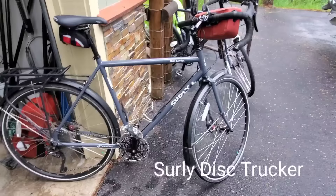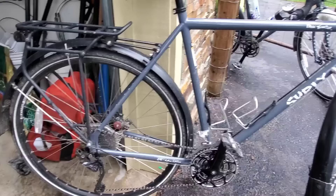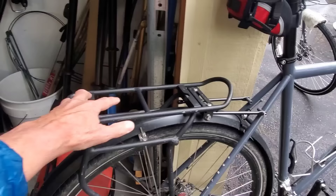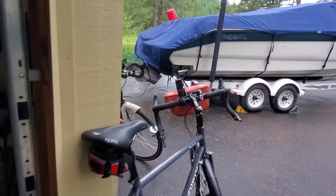We both have Surly Disc Trucker bikes. We have fenders that Brian put on our bikes, and we have the Ortlieb bike racks. The rack has two bars so we can put our bags on there and then put our big bag on top, giving us a little more room. I have a small bag here with some tools and an inner tube.